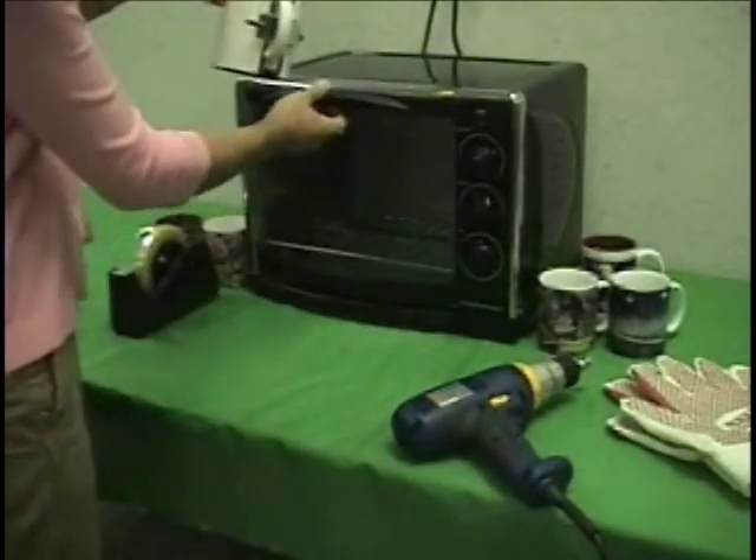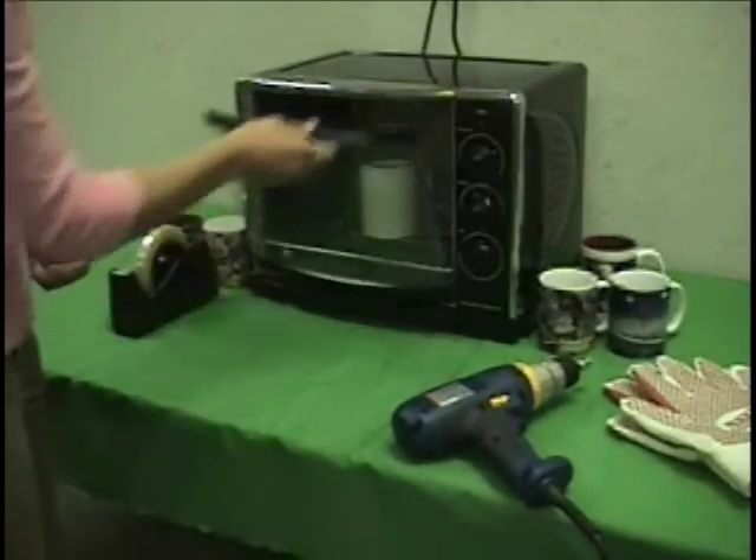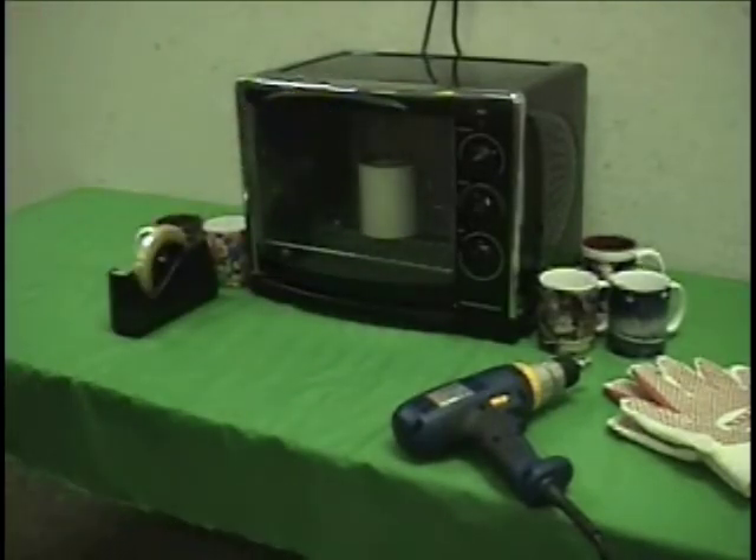Place the mug upside down into the oven preheated to 400 degrees and set on convection mode. If you are decorating multiple mugs, place the wrapped mugs into the oven at the same time, leaving ample space between each mug.